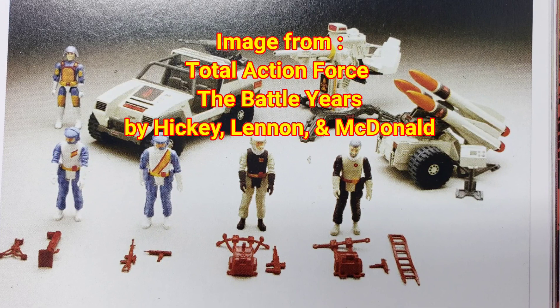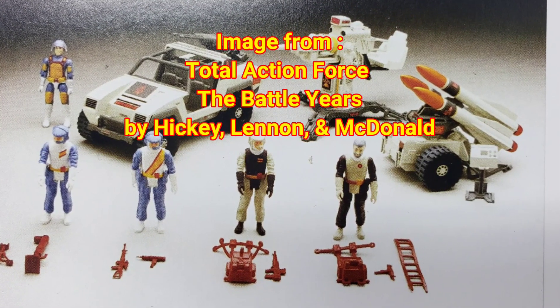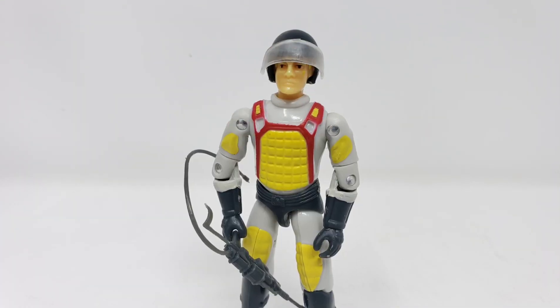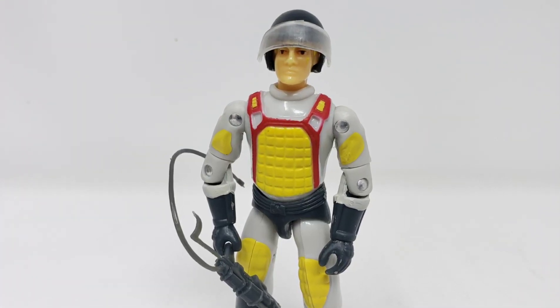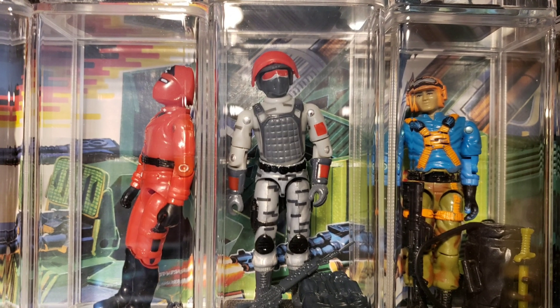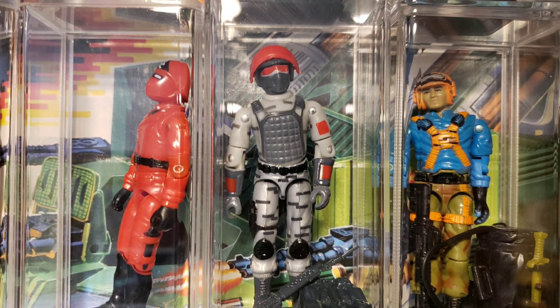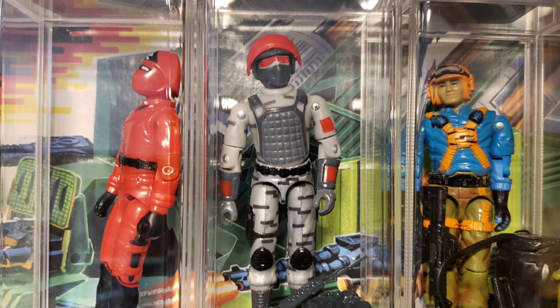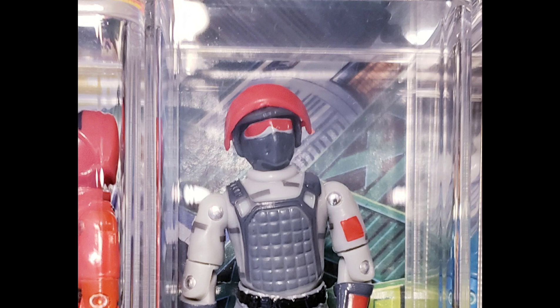Take, for instance, the Action Force special weapons team that Palitoy never got a chance to bring to market in Europe, but prototype samples have surfaced. Red Laser did manage to make a swivel-armed version of the special weapons member Bombardier, which somewhat differs from the straight-armed version in the Total Action Force Battle Years book photo. Red Laser also put together a small run of figures released as a 2017 Jocon exclusive known as Sightline, as a tribute to a dearly departed community member named Gary, and it was the one rare time an unlicensed figure was actually endorsed by Hasbro at a convention.